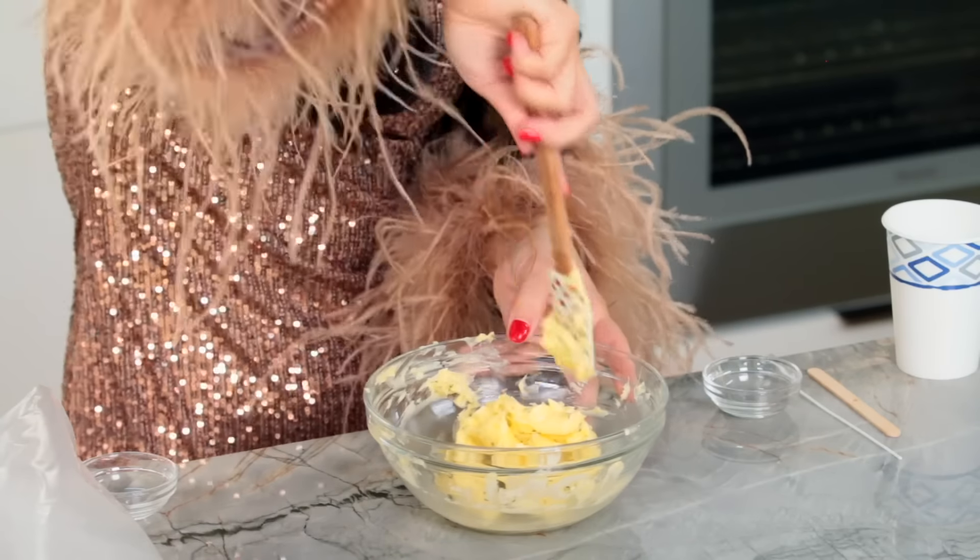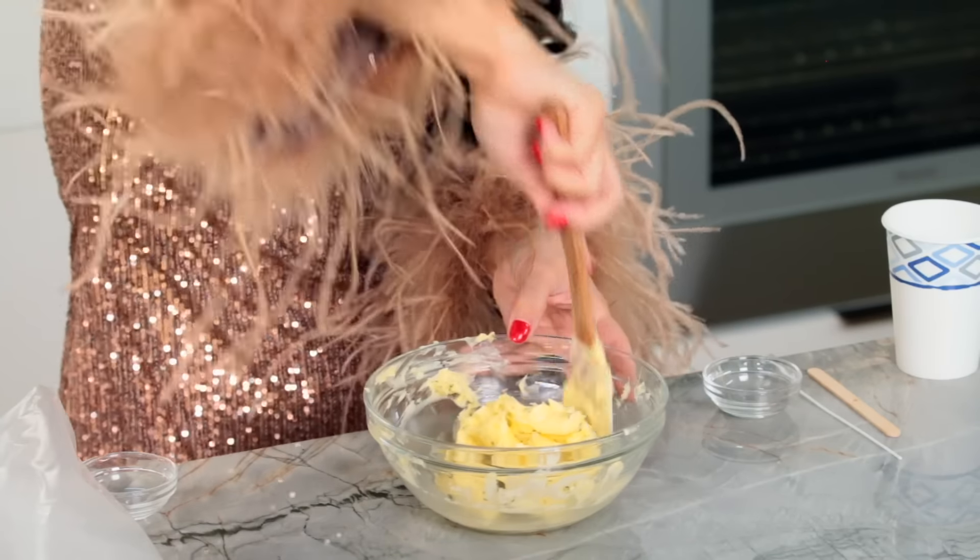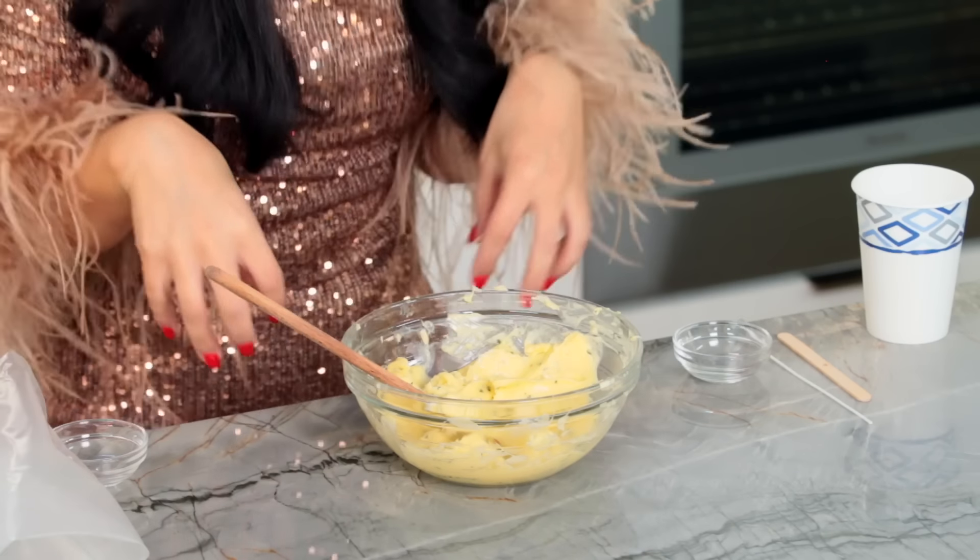We've got some soft butter and I've got some chopped rosemary — because we're not just going to do plain butter in this house! I love to season and flavor my butter, so we're going to do a little rosemary and garlic. Just a little spatula and a spoon — you don't need any fancy equipment. I'm also using salted butter; I really like Kerrygold — not sponsored — it's an Irish butter and it just has a bit more flavor.